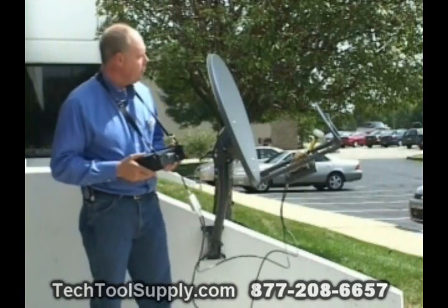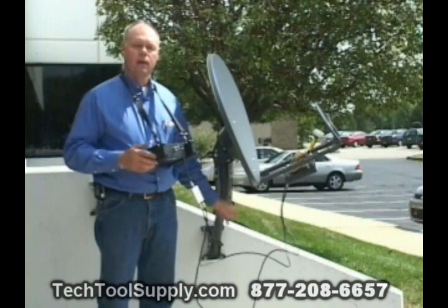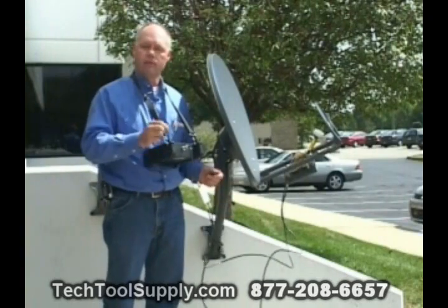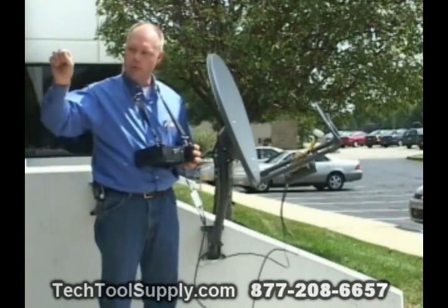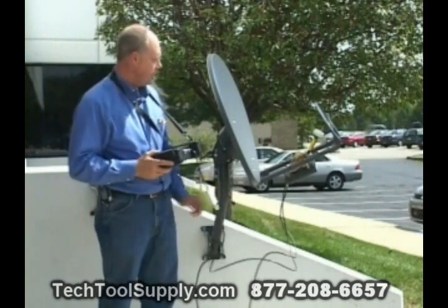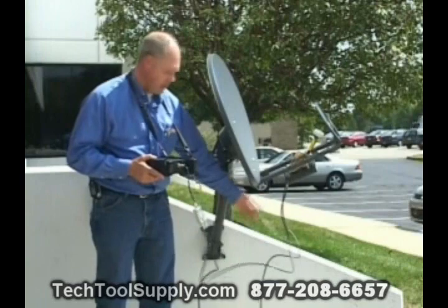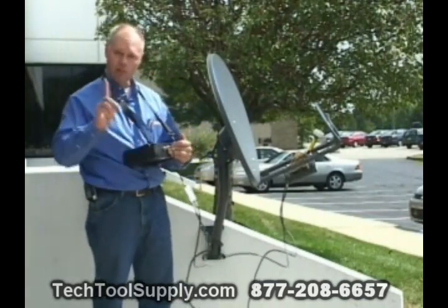After doing that, you'll need to connect the LMB to a power source, and there are two options for that. One is to mount it directly into the Wild Blue modem, so that it would run from the Wild Blue modem to the transmit side on the LMB — that would provide power. In that case, you then use your short jumper cable to go from the receive port on the LMB to the SuperBuddy input connector. That's one option.